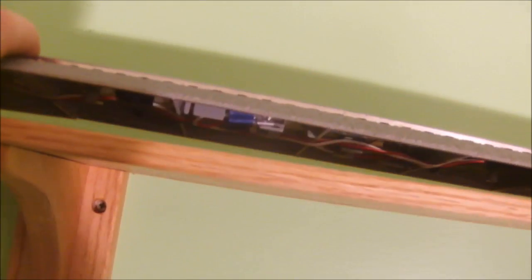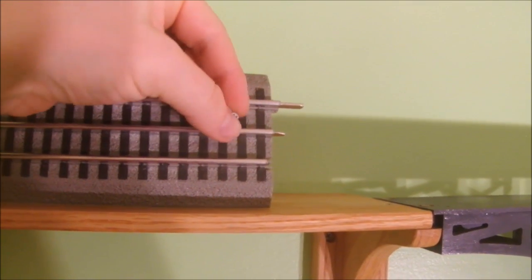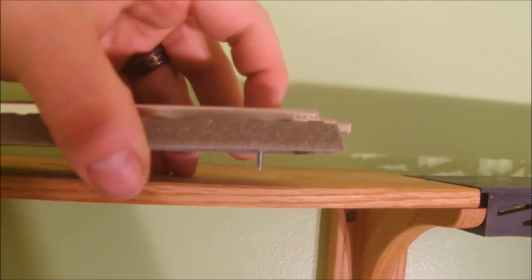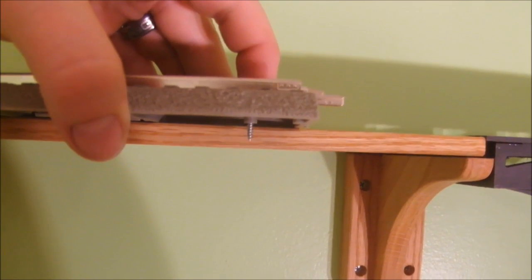The wire's in place. I did tape it as I went along to hold it in the crevice, and I even have it terminated under here. These track sections have holes that are pre-molded for number four wood screws — they fit right in there and mount flush. Just make sure they're not so long that they poke through the bottom. This is a good length.